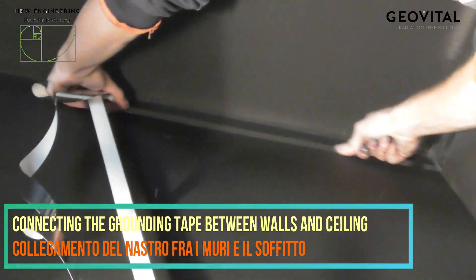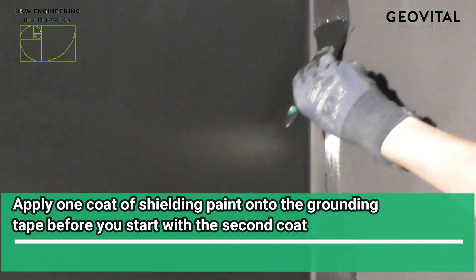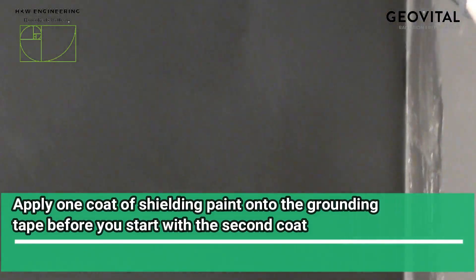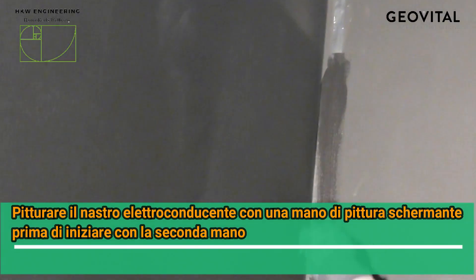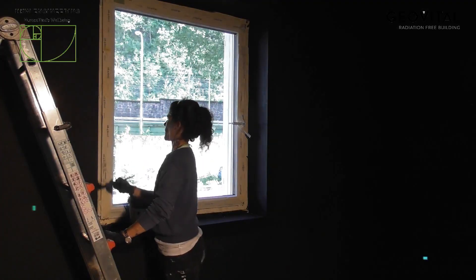Before you proceed with the second coat of shielding paint, we recommend that you apply one coat of shielding paint directly onto the grounding tape, and once it has dried, you can then proceed with the second coat of shielding paint. This is to ensure that the tape remains properly fixed.